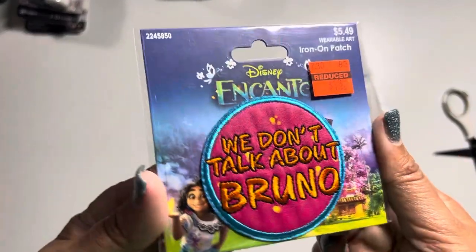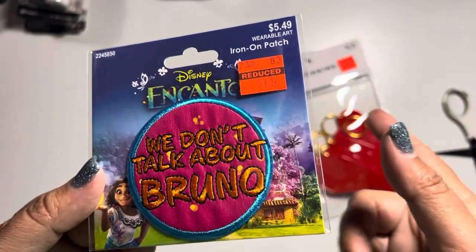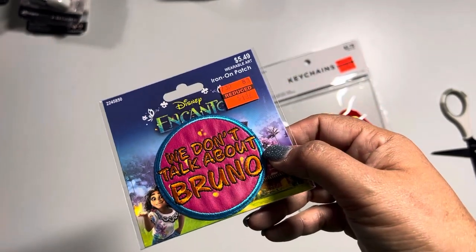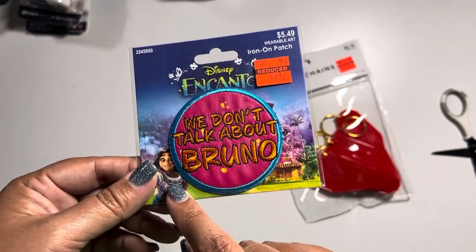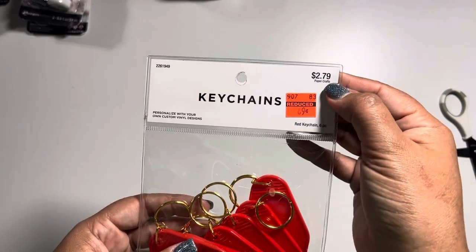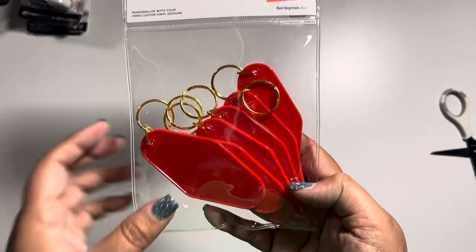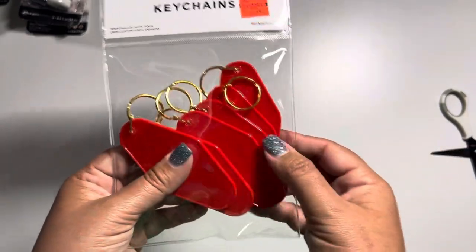I found something in the aisle where they have the shoes and hats stuff you can paint — near where the patches are. I saw this one and couldn't resist. Then the only thing I found in the keychain aisle was these red ones for 69 cents, normally $3. All the other colors were still regularly priced, so I don't know if they'll eventually reduce them. I do have these in glow in the dark from when they first came out and still haven't made a project with them yet, but it'll be on my to-do list. I picked these up so when I'm ready for the project I have them available.